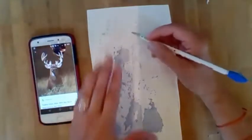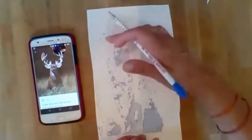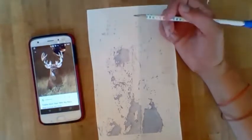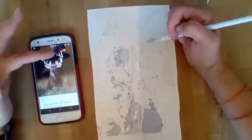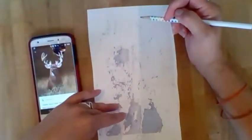I think this image here, which I pulled off the magazine that I printed, looks like a buck already. I'm just gonna enhance that and draw it in some more.